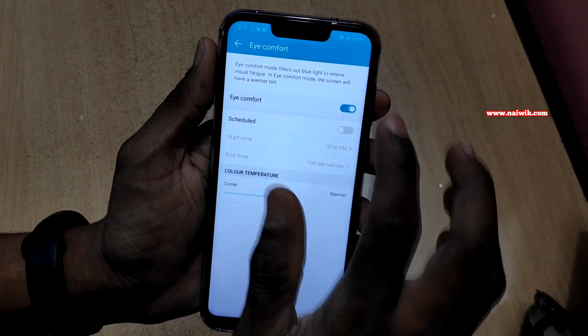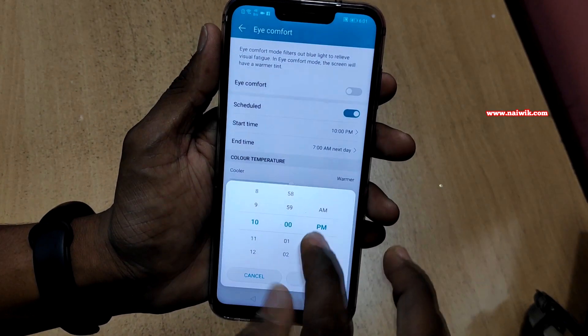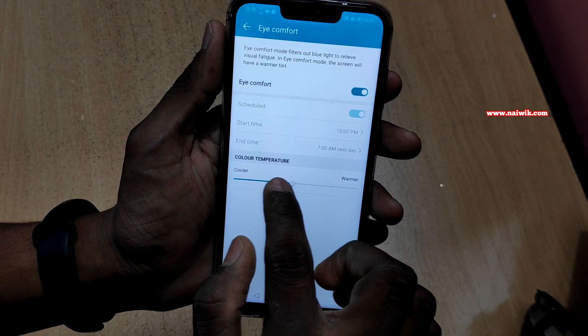Not only that, you can even schedule this iComfort option. When you enable the schedule option, it will automatically start at your prescribed time and automatically stop at the end time, and you can also change the color temperature.